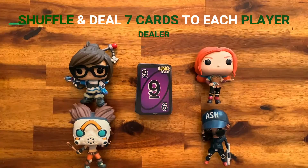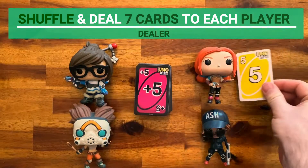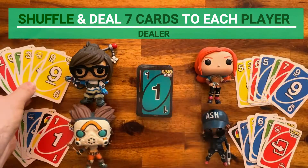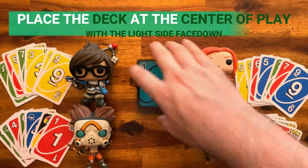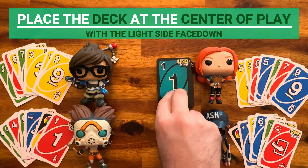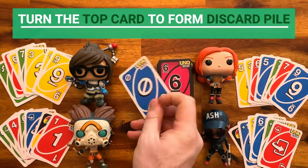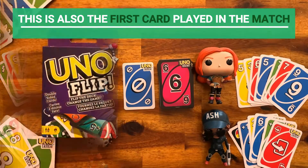Action cards count as zero. The dealer then shuffles the deck, places the light side face down, and deals seven cards to each player. Each player should hold the cards with the light side facing themselves. Place the remainder of the deck with the light side face down to form the draw pile. The top card of the draw pile is turned over to begin a discard pile — this card is also the first card played in the match.